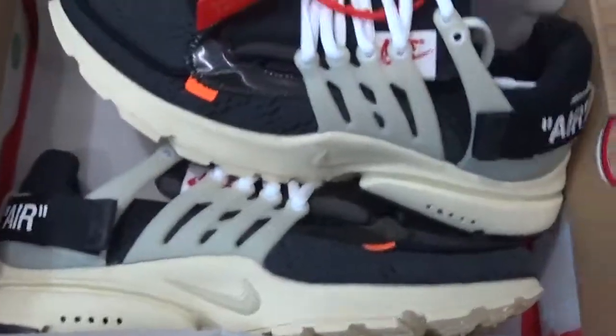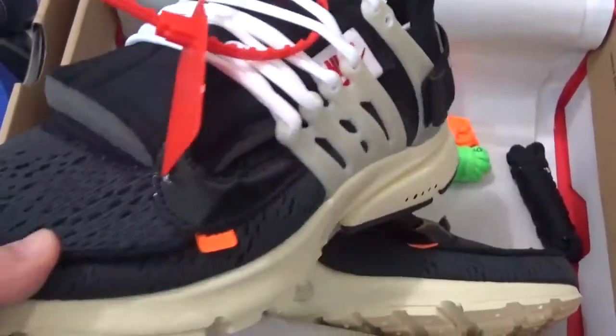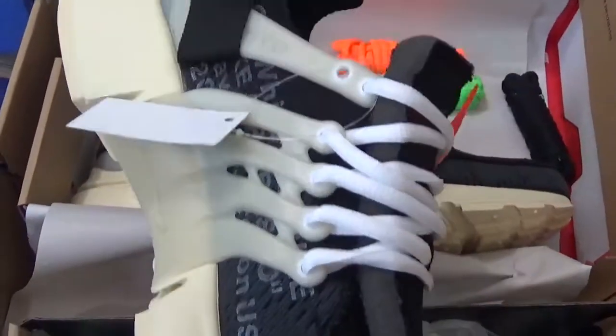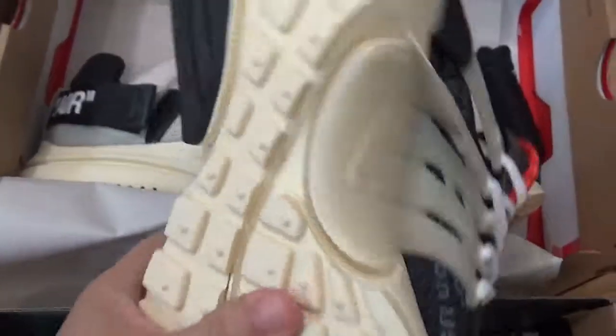And for another new design: off-white Air Max. Here are the designs, and here with the knife designs and for the button.